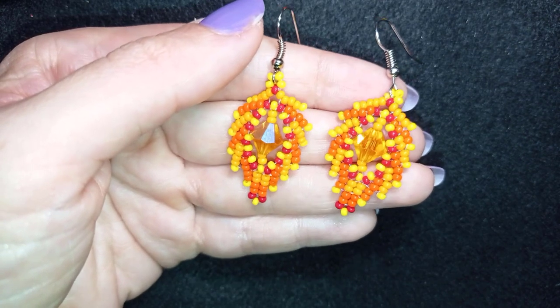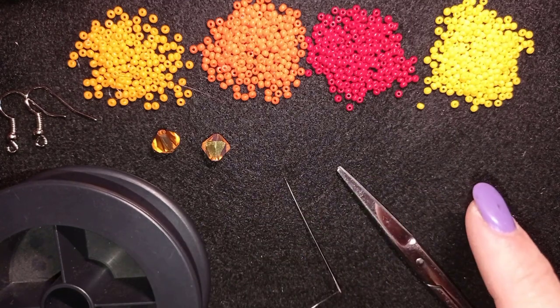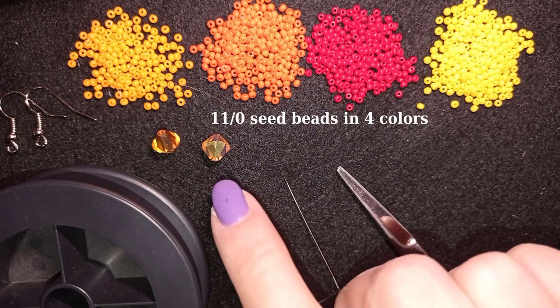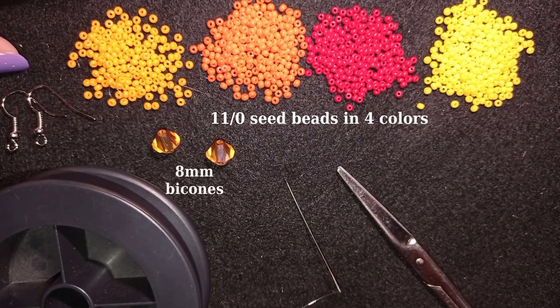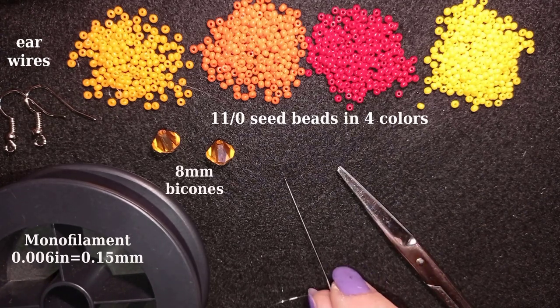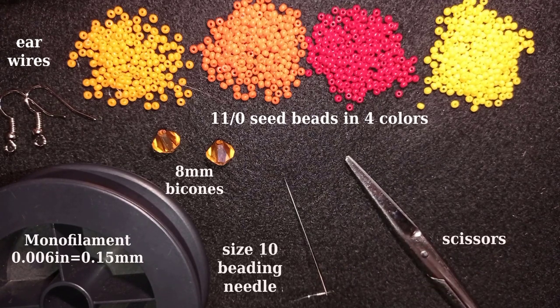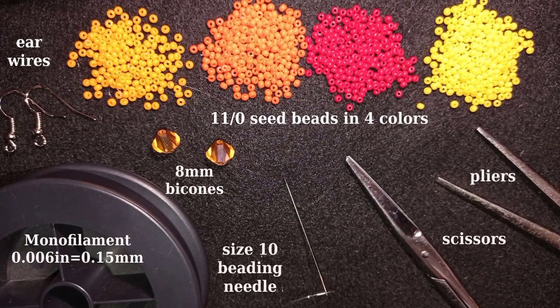Now I'm going to start with the list of materials. For this video I'm using four colors of size 11 seed beads, 8mm bicones, ear wires, monofilament that is 0.006 inches or 0.15mm — you could use FireLine if you want. I'm also using a size 10 beading needle, scissors, and you could also use pliers if you need to go through difficult beads, but they are not obligatory.